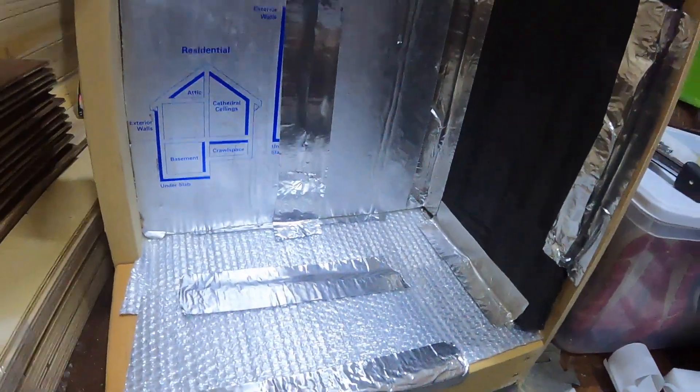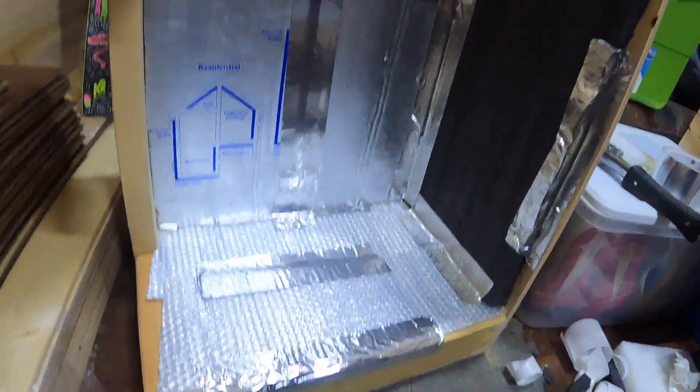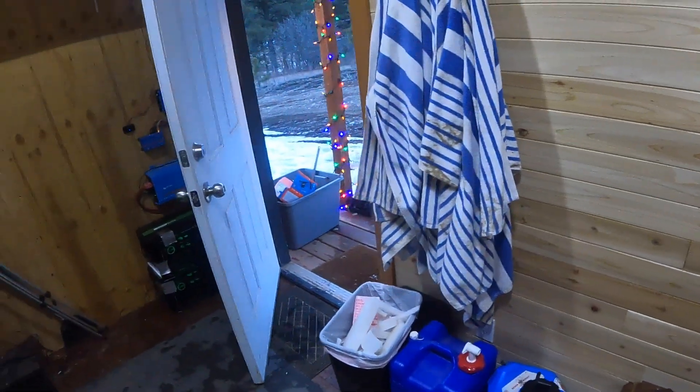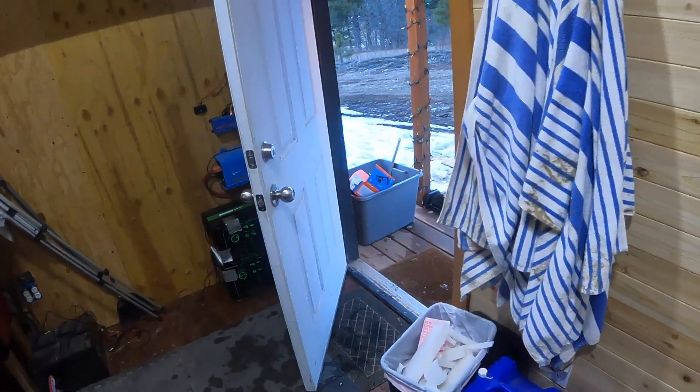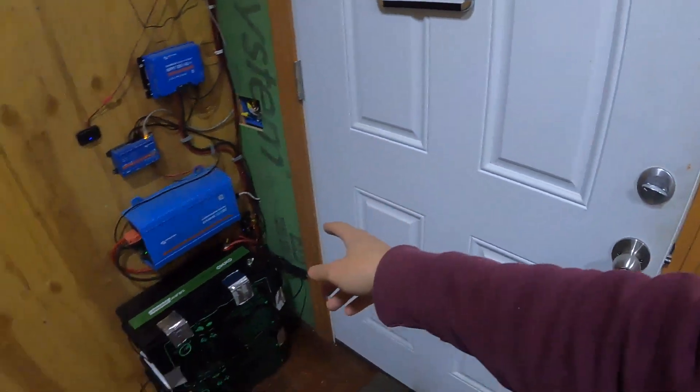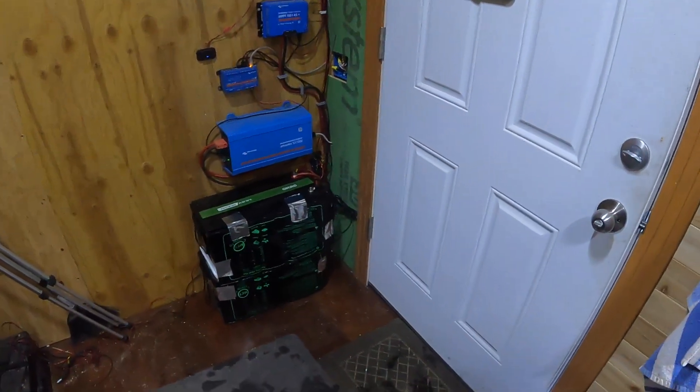There we go — she's not perfect, but I think we're going to see how it does before we do anything else. Time to install it, and then we're going to monitor the temps overnight tonight. Tomorrow I'm going to finish hooking up that outlet and then I'll show you guys how to program that to come on every morning.